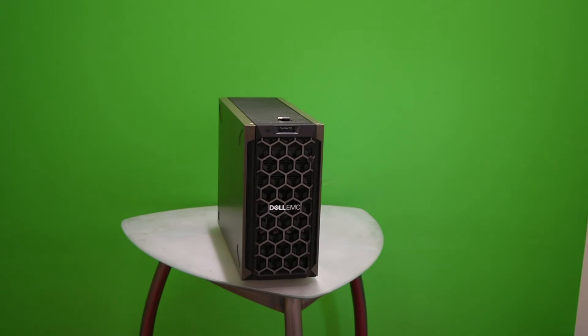Hey everybody, this is Martin with RezTech and today I'm going to show you how to replace a hard drive on a Dell EMC server. It's really straightforward, not anything too complicated. If you watched our review and walk-around of this it kind of already shows you, but just in case you find yourself googling or have any questions, please feel free to let us know — we always try to respond in the comments the best we can.